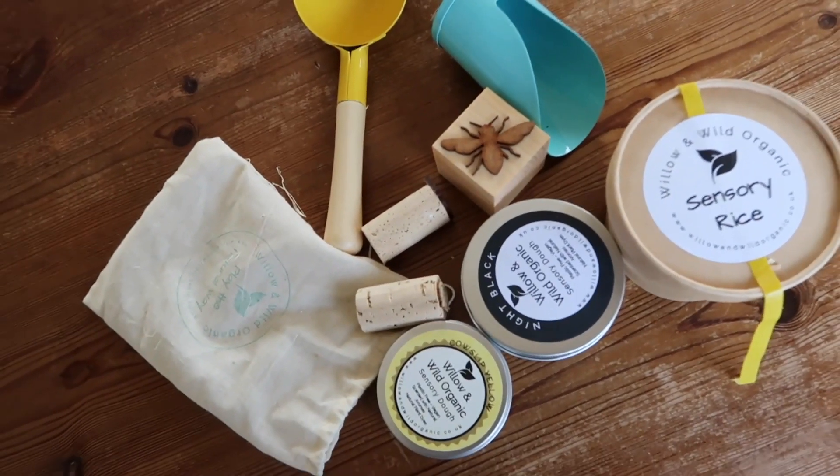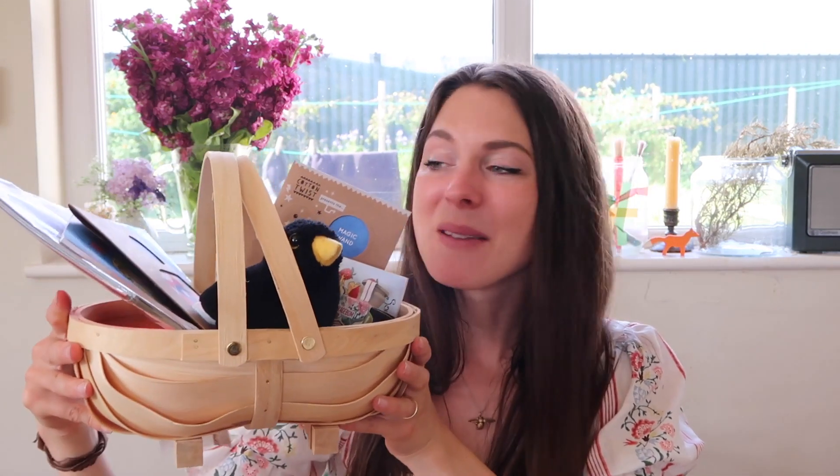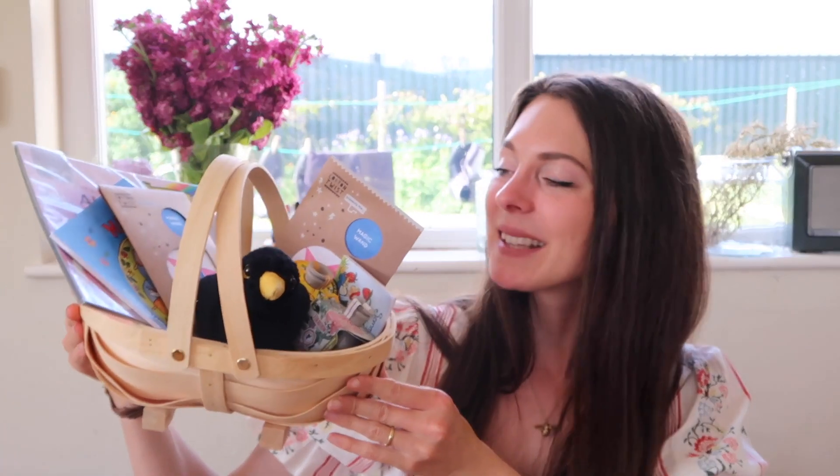That is our midsummer basket, all packed up and ready to go. I'm really excited to show it to the boys and do some of these simple activities together. This is such a treat for me to put together — something I save up for and really enjoy. I always try and buy from good quality, environmental companies, like the natural earth paint, and things that are handmade where possible, to keep it sustainable.